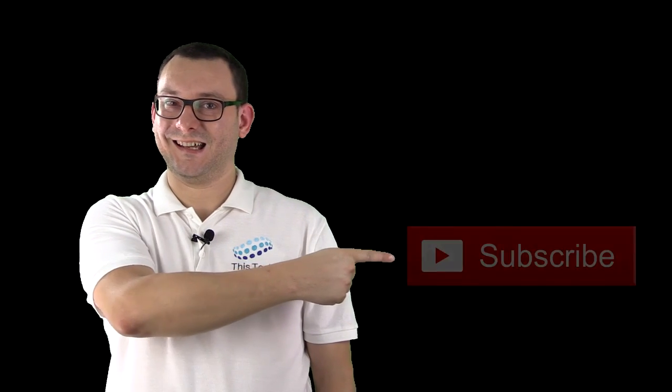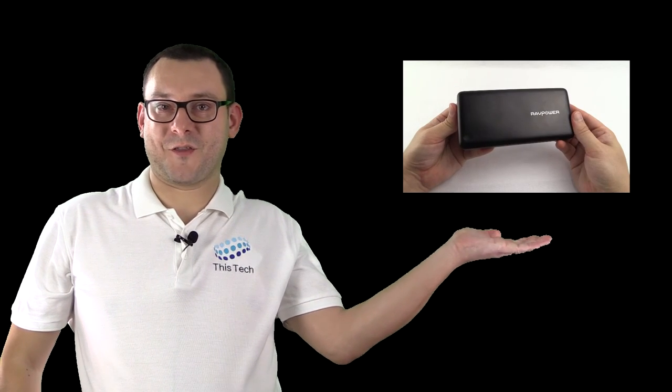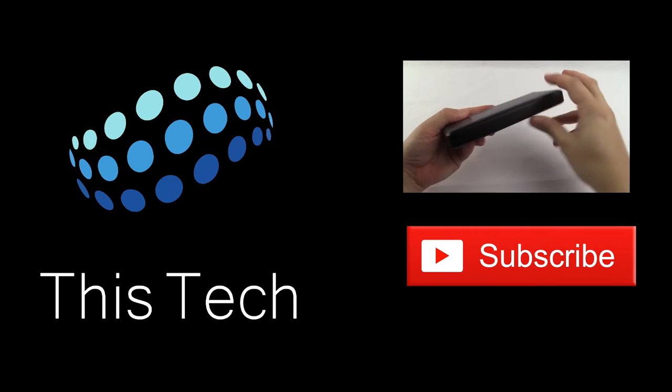Absolutely made up with this — £14.99 on Amazon, absolutely brilliant. I'll leave links in the video description of where you can purchase it. Thank you for watching — I hope you enjoyed that video. If you did, please give it a thumbs up, subscribe to my channel, or take a look at one of my other videos. Thank you for watching This Tech.